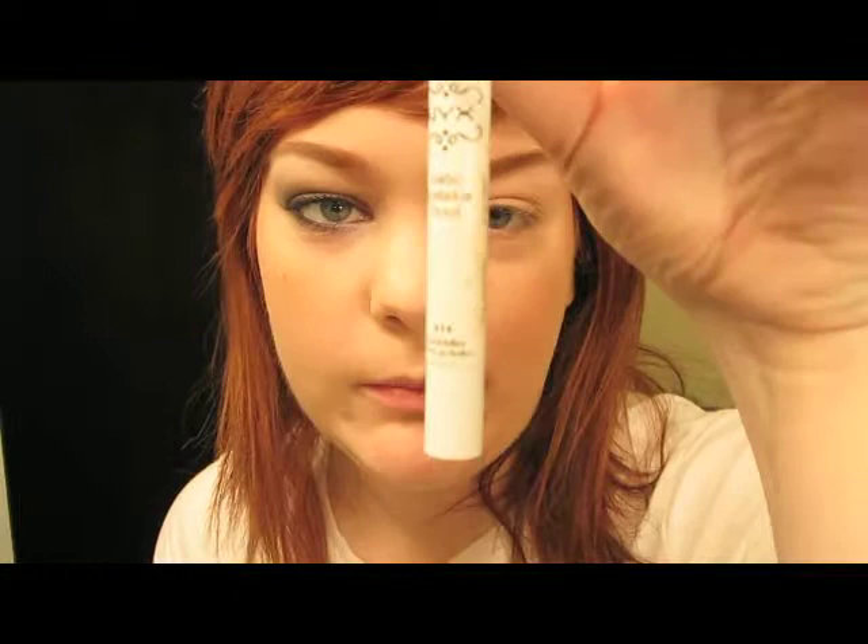So the next thing I'm going to use is my NYX Jumbo Pencil in Lavender. If you can hear a sound, it's the washing machine upstairs. I'm just going to get some on my finger and spread it across my eyelid. I like to use as little of this stuff as possible because it does crease all over the place.